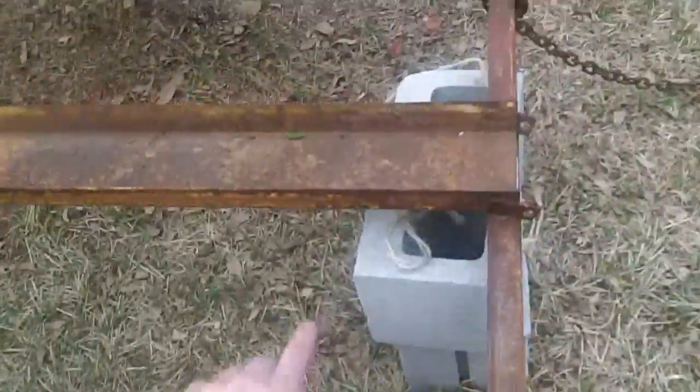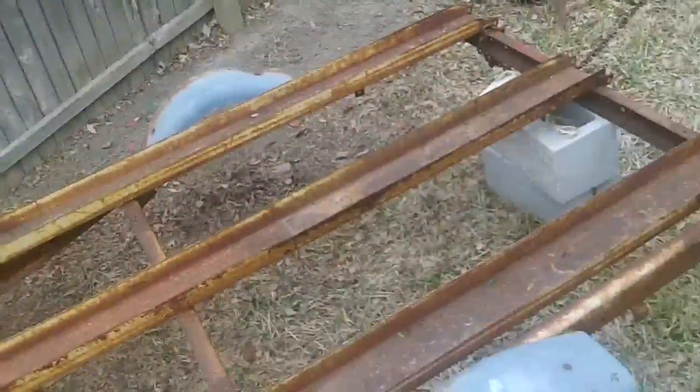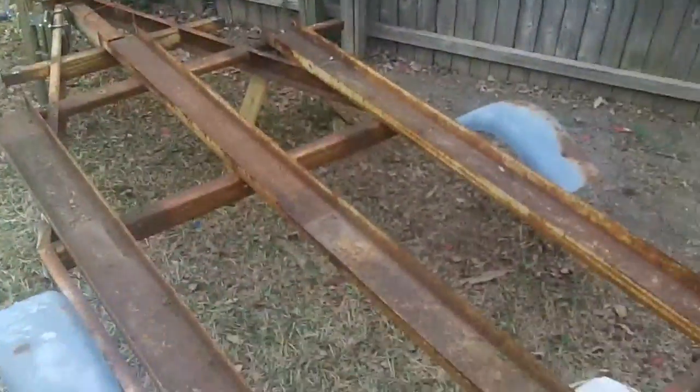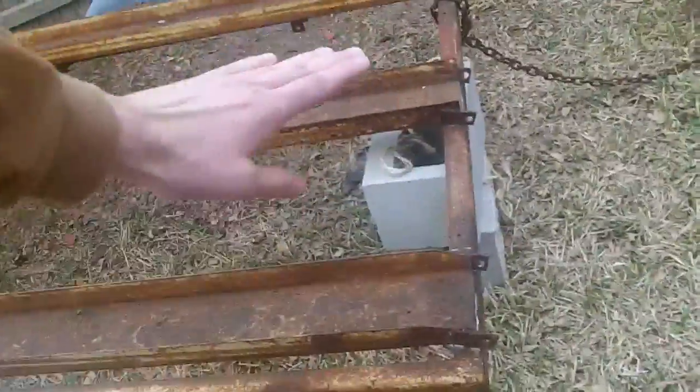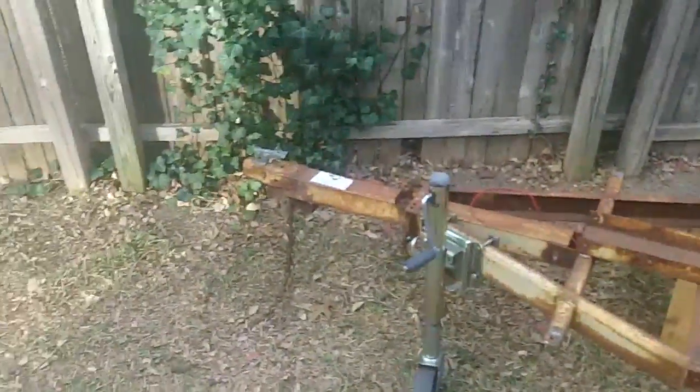First thing I'm gonna do is take off these motorcycle ramps. Then I'm gonna get a bunch of inch and a half angle iron and start welding out a four by six frame. I think I'm gonna do two-foot sidewalls instead of the standard one, because I want to make it a landscape trailer for my little business.